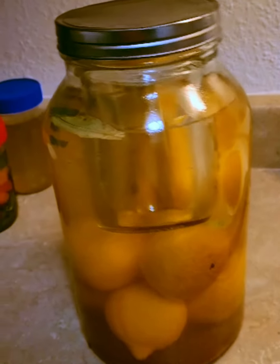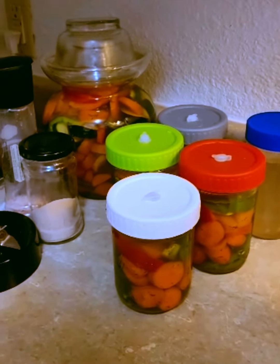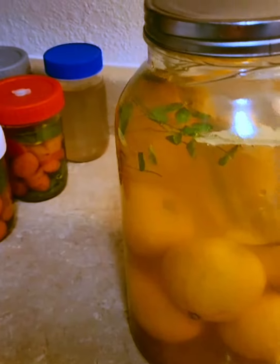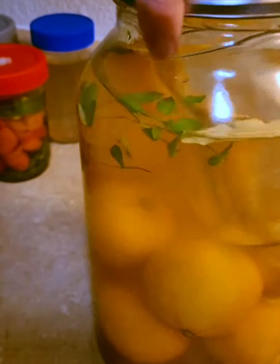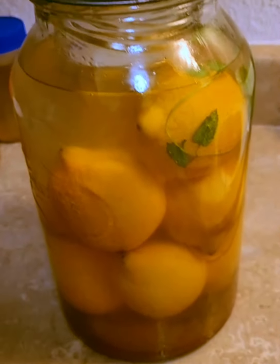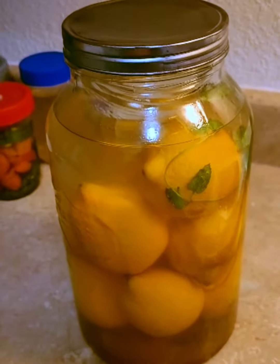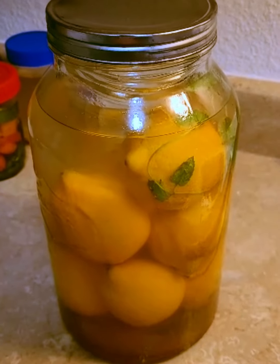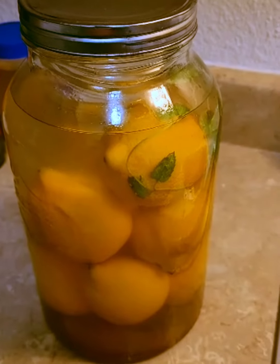The second fermentation project I'm trying is whole lemons. I added the lemons to a gallon jar — I should have gotten more, but that's all I got in the bag. I added some thyme from my garden and a bay leaf, and of course sea salt and water. This shouldn't take as long before I can put it in the fridge — I'll check it after a couple days. It's supposed to last up to almost a year or more in the fridge, and you can pull out a lemon whenever you want to use it.